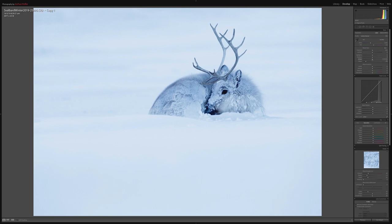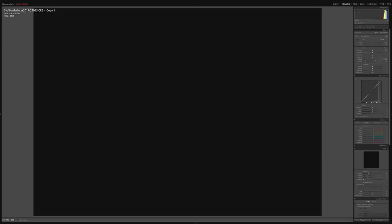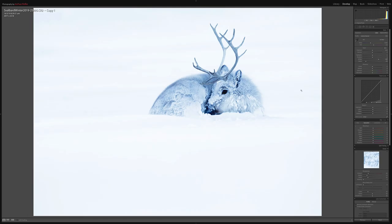Then I'll do the same for the white point, just until I get a little bit of clipping, then back it off a bit. Right now this is going to massively increase the contrast, but not in the way we want.